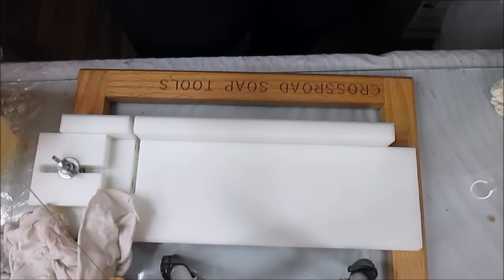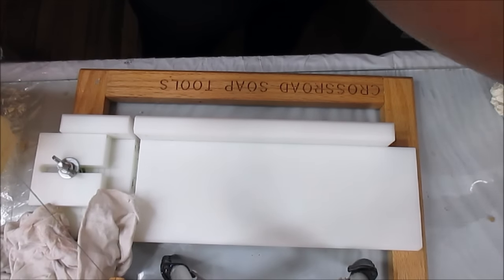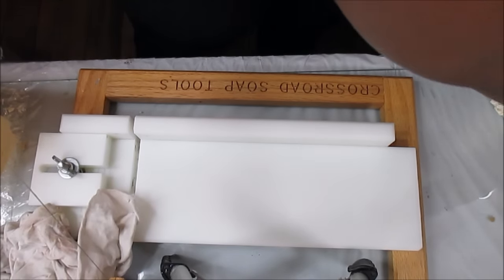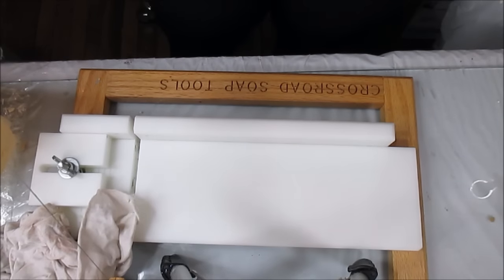Hey guys, this is Kenny the Messy Soaper over at Royal Appleberry, and I am coming with the cutting of my — oh jeez, I haven't even got started and stuck my thumb in another soap. This is the cutting of my cashmere woods and tonka beans. It has been sitting out of the mold since last night. I'm trying to turn it around because I know one of these sides are kind of tacky.